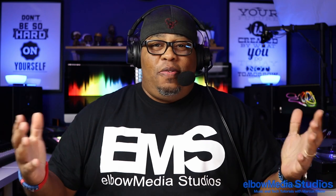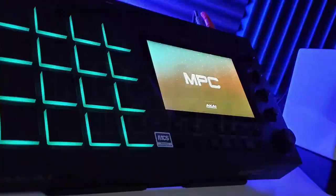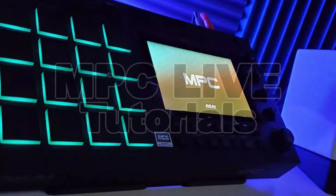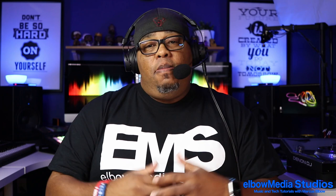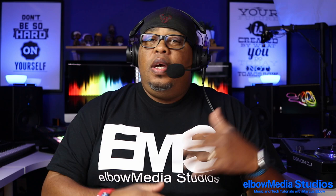Yo, what's going on everybody, it's your boy Marcus Elbow, welcome to Elbow Media Studios. If this is your first time, I appreciate you clicking on this video — all we do over here is keep it crunk. Today we're going to be talking about a new product that I just picked up, and it has a lot to do with the decor of your studio.